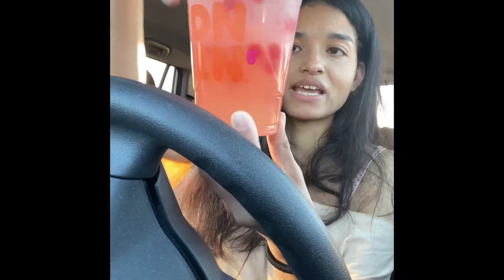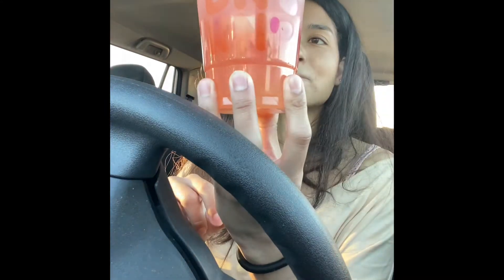I said I was going to try the plain lemonade for you guys. This is it — plain lemonade — but it looks a little different because it has the strawberry boba in it. We've tried all the lemonade refreshers. If you didn't see my last video on the peach refresher with lemonade, go check that out. This is just plain lemonade with strawberry boba or bubbles.